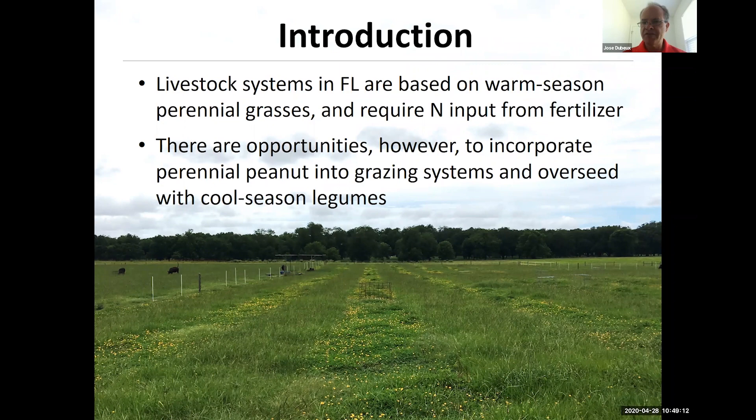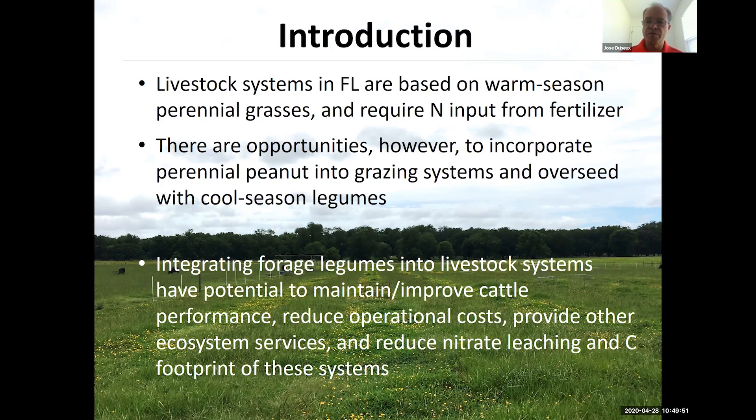Most of the livestock systems are based on perennial grasses, such as bahiagrass, sometimes bermuda grass. In order to be productive, they do require some fertilizing input, especially nitrogen fertilizer. But here in Florida, there are opportunities to incorporate and integrate some perennial legumes into grazing systems. And in some cases, like here in the Panhandle, we can also overseed those perennial systems with annual cool-season legumes.